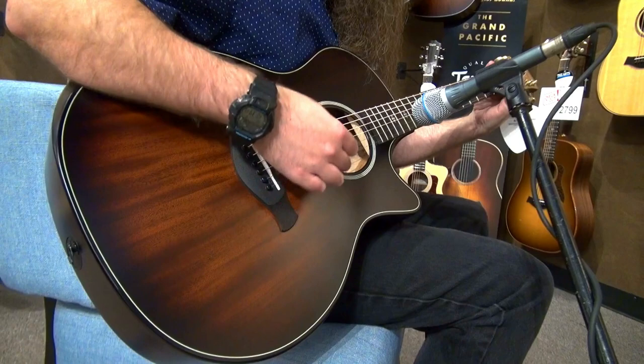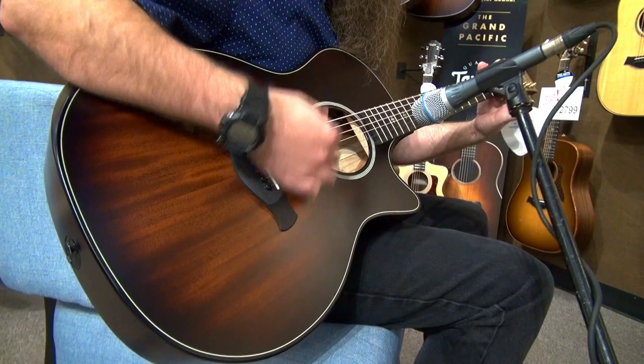With high-tier sound characteristics, this wood is paired with a solid mahogany top, giving the Grand Auditorium body a clear mid-range presence, crisp highs, and a rich low end.